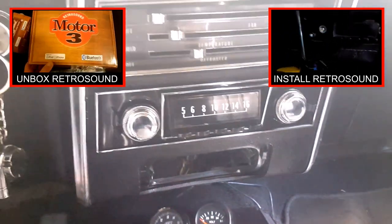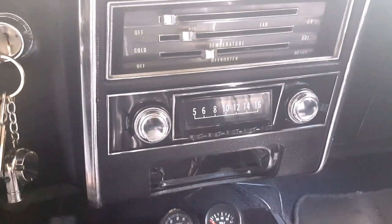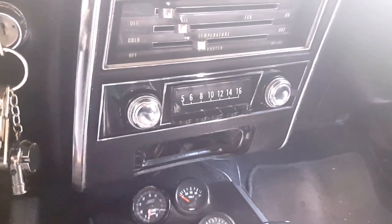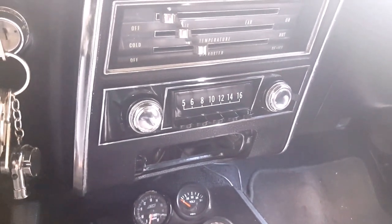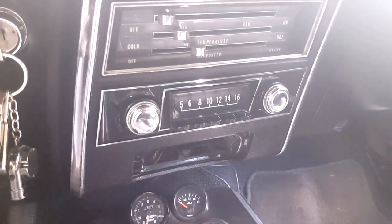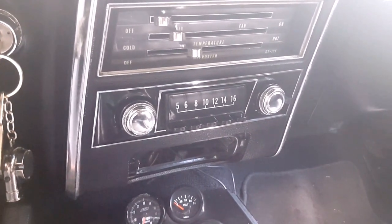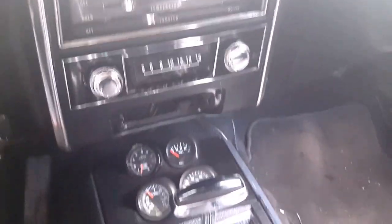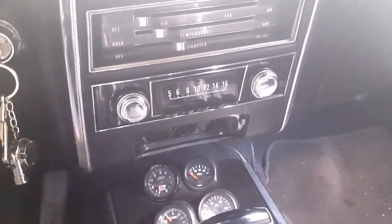I'm not much of an overall audiophile or anything like that, but I do enjoy the stereo and I think it's worthy of a review because there are reviews out there, but not specific to how I would like to see a review done. As you can see here, this is it installed — it's in the 67 Camaro dash. It's not a fully stock dash but it does look pretty stock in here.